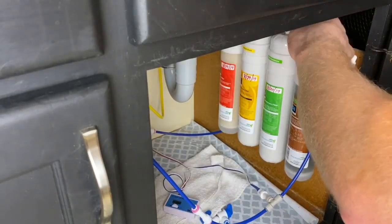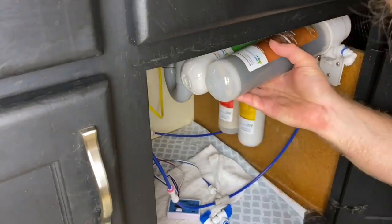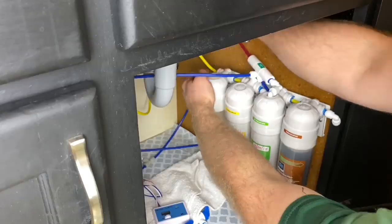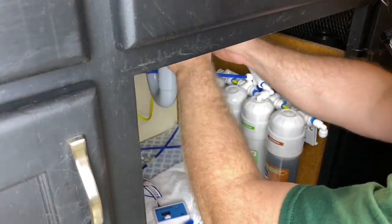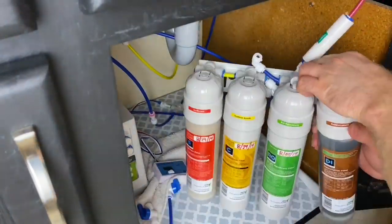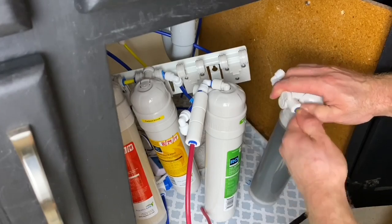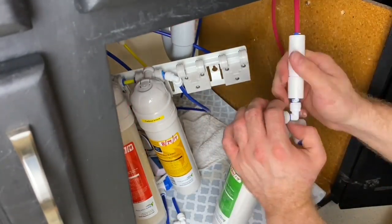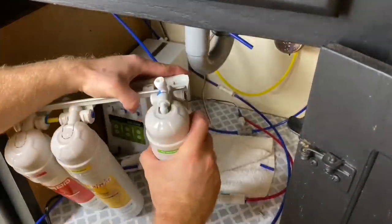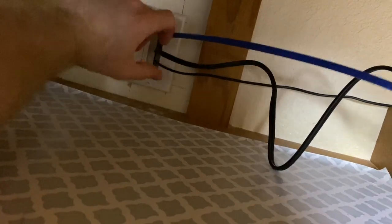What we're doing now is disassembling the RO unit. This is the four-stage twist-in by Aquatic Life. We're removing the cartridges from the mount and disassembling all the hoses. The reason you want to do this is because you're going to be rerouting the hoses and adding hose. Getting it apart like this makes the process much easier, and pulling the hose between each cartridge is much easier when the unit isn't together.